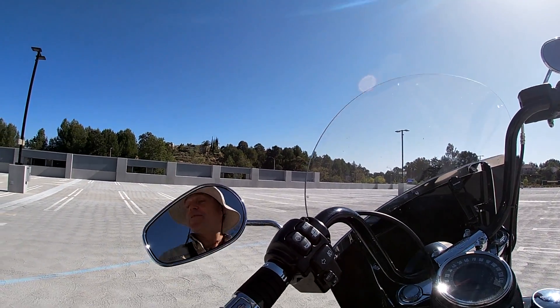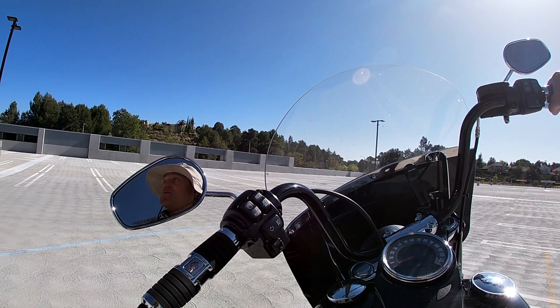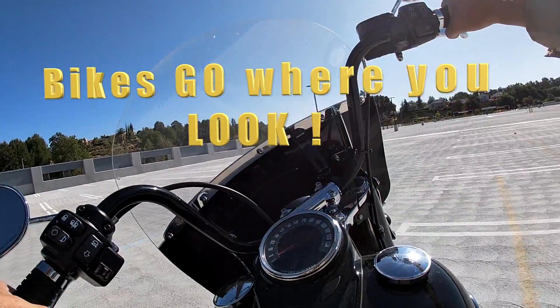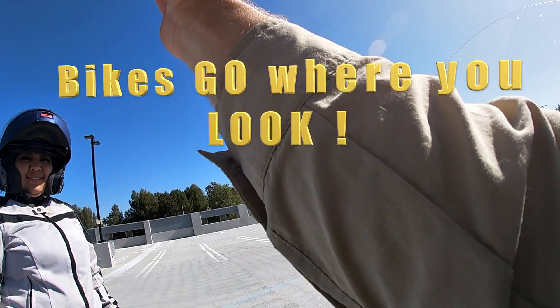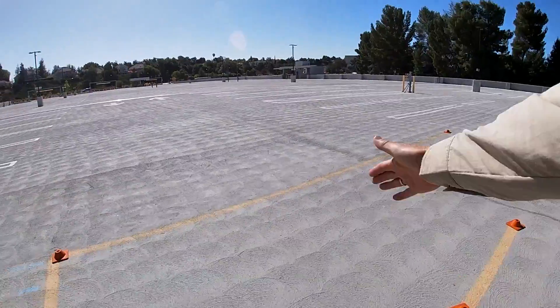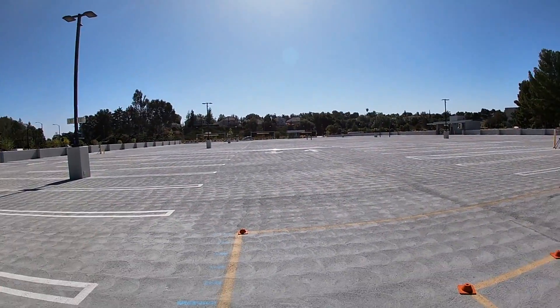You've got to turn your head and look where you want to go. If you look down at the ground, the bike's going to want to tip down to the ground because that's where it thinks you want to go — they're psychic, they know where you want to go based on where you're looking. So keep your head and eyes up, turn your head, and look all the way through that turn.